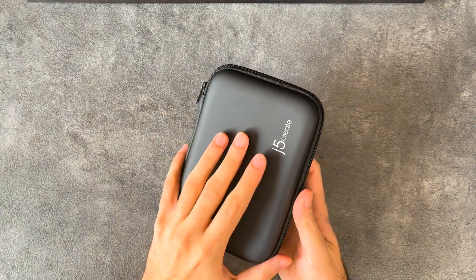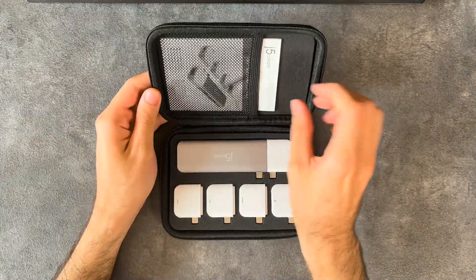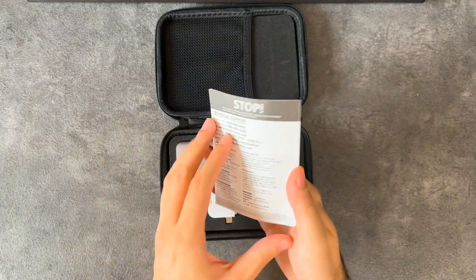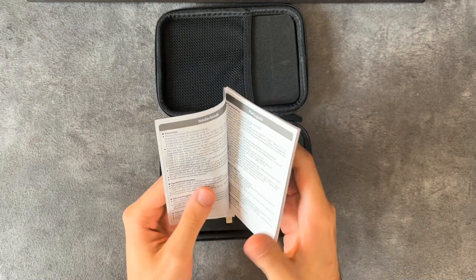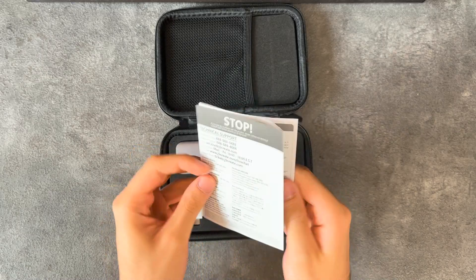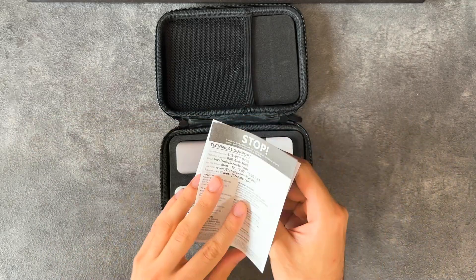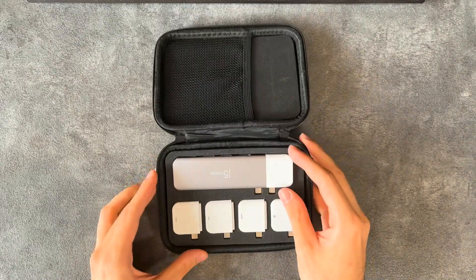Alright, so this is what you get — some paperwork to read when you can't sleep or something. I do actually have to refer to it since I know the technical specifications of the ports, but if I have any questions I'll need to check back on this, so I won't throw it away just yet.